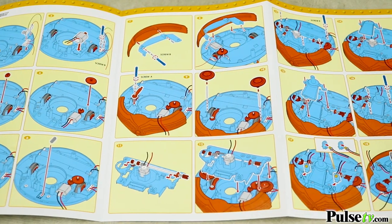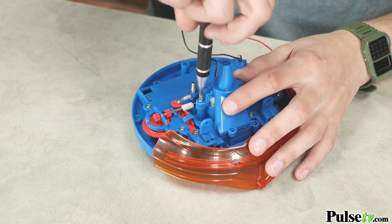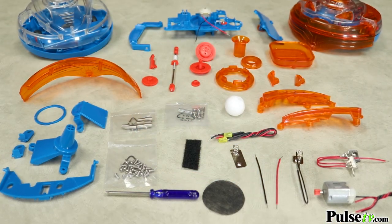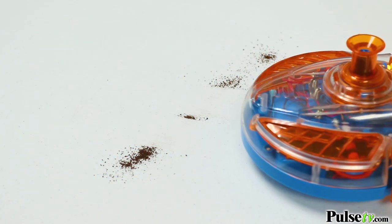By following the easy and detailed instructions, you will gain new insight into how the technology of our daily lives functions. Once you assemble the 75-piece robot, it will come to life as it hoovers small messes and detects its surroundings.